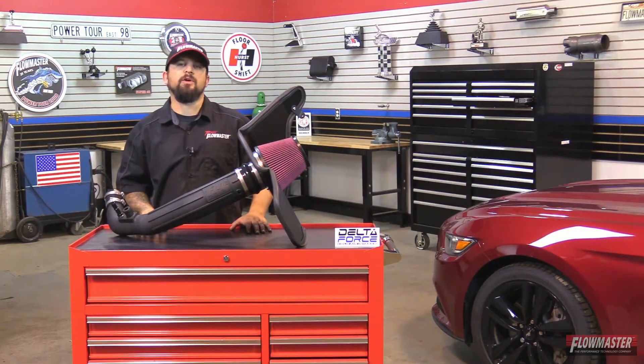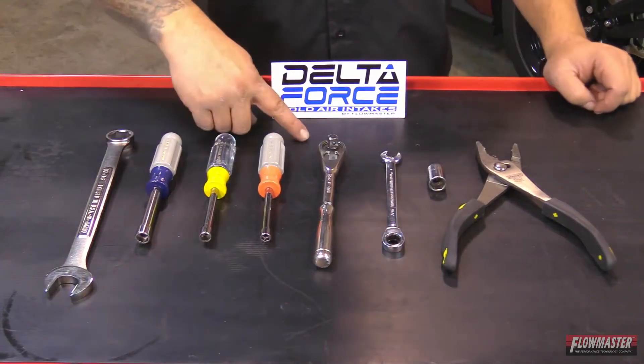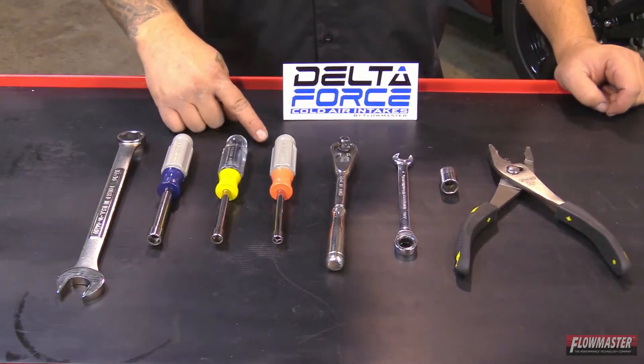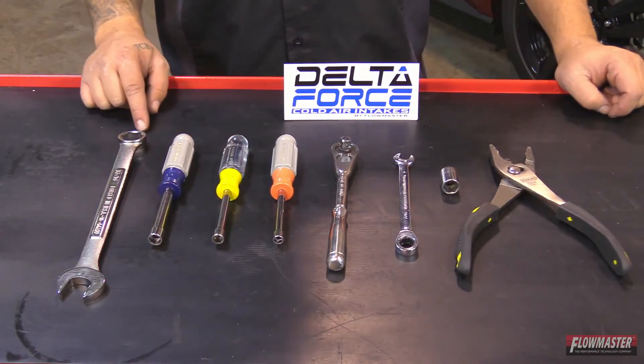The tools for the job are: a pair of pliers, 13 millimeter socket, 7/16 wrench, a ratchet, 7 millimeter nut driver, 5/16 nut driver, 10 millimeter nut driver, and a 13/16 wrench.